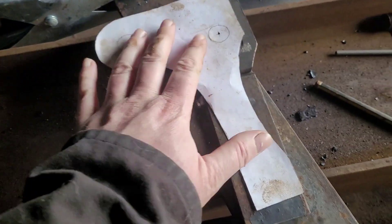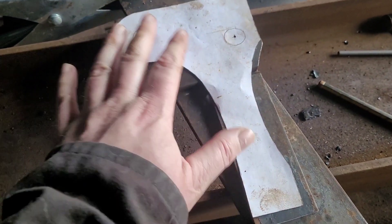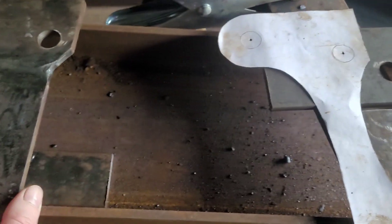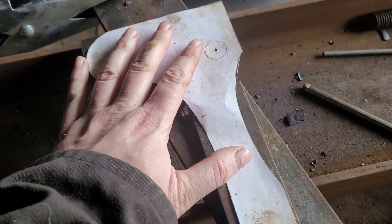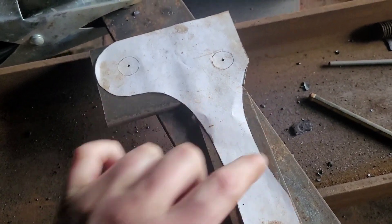What you do now is line that up and weld it, then grind it down, and then plasma cut those bits out.